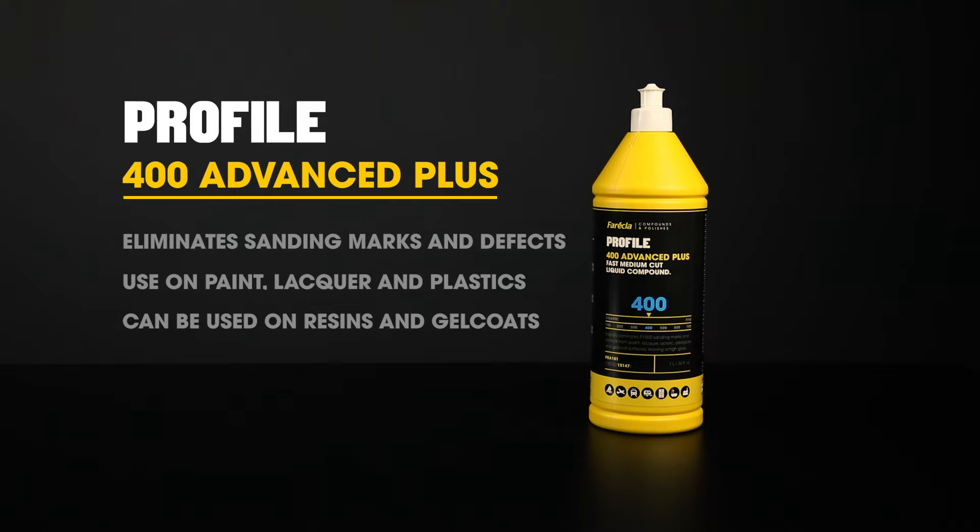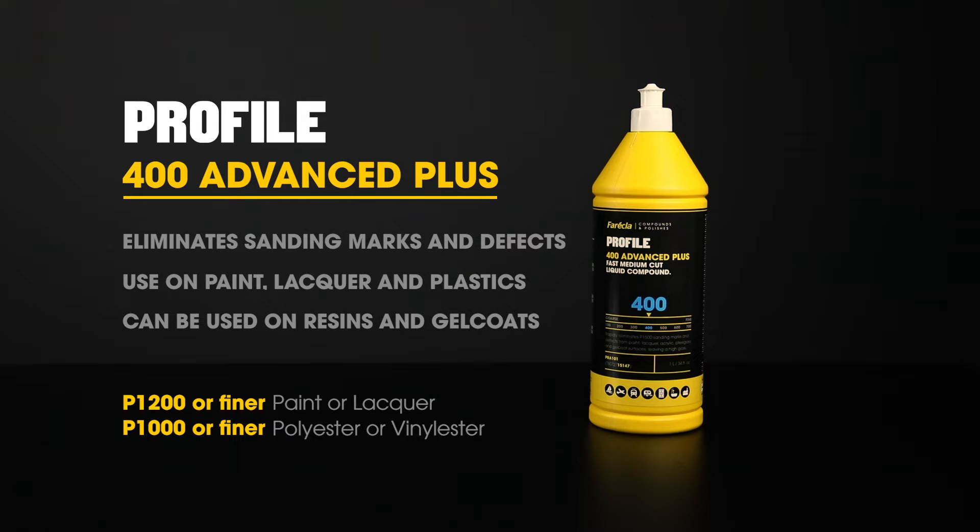If needed before polishing, sand up to P1200 or finer for paint and lacquer, P1500 or finer for aerospace paints and lacquers, P1000 or finer for polyester and vinyl ester resins and gel coats, or P1500 or finer for epoxy resins and gel coats. In our experience, processes and sanding grades can vary depending on a number of factors including age of the coating and substrate type.